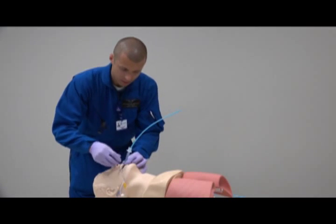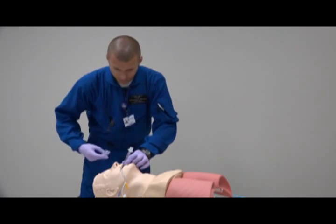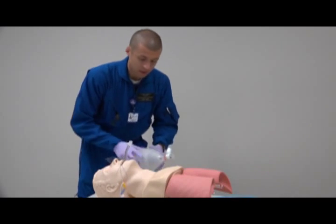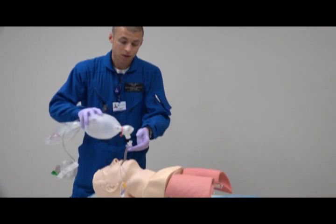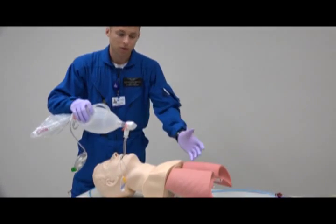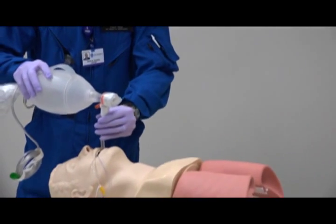Once I've got to the proper depth, inflate the cuff, and then always make sure you use your secondary airway confirmation with end-tidal capnometry. Simply bag the patient — we have good lung sounds — always make sure you listen and secure the tube as always.